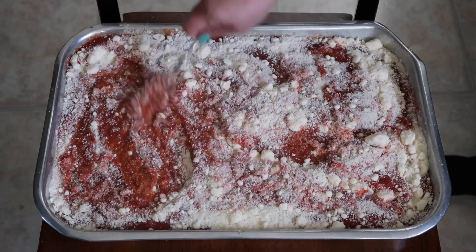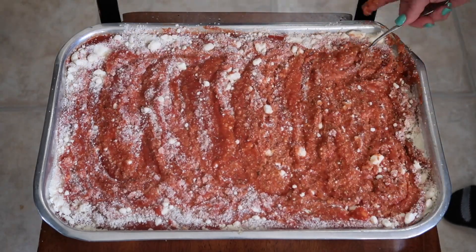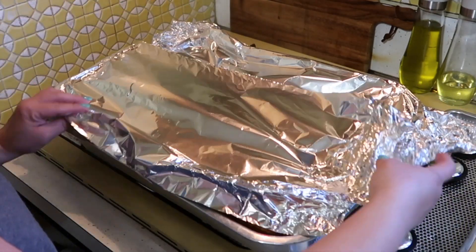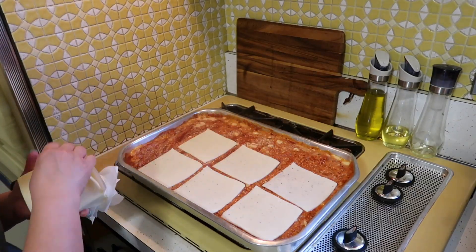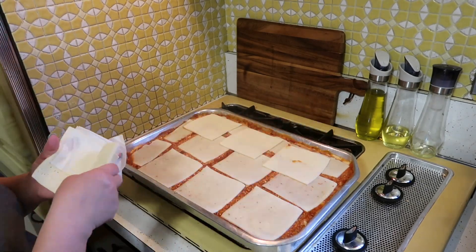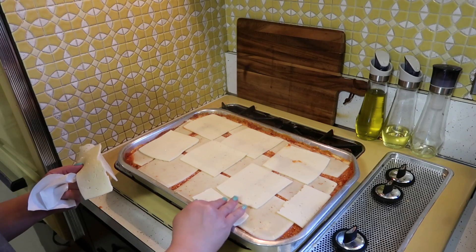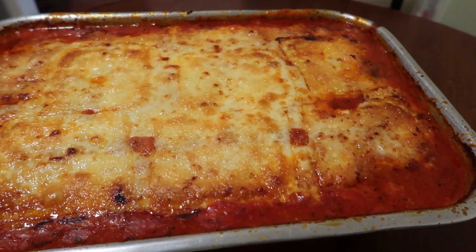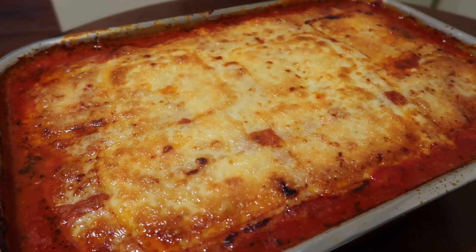Add a lot of parmesan cheese — good thing I had a large block from Costco. I started baking the chicken parm at 375 for about 30 to 40 minutes in an aluminum pan, but it didn't pick up heat well with all that sauce. I'd recommend starting at 400 degrees for 30 to 40 minutes covered, then uncover and add cheese. I used Havarti cheese and added extra because my son wanted more. I ended up baking it at 400 degrees for about an hour and 15 to 20 minutes until the cheese was browned.